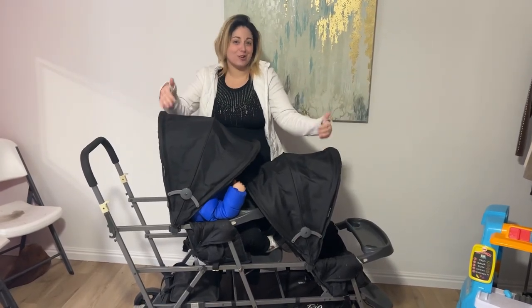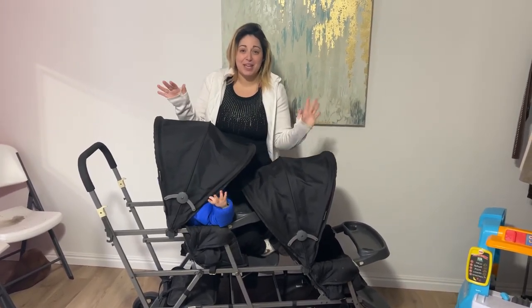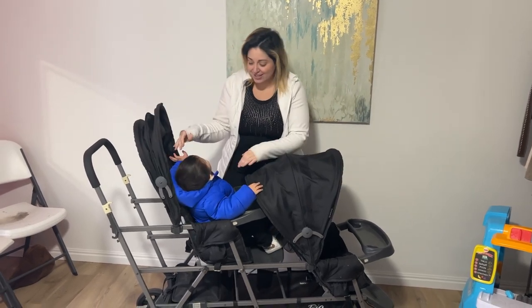If you have three kids, this is the stroller for you. This is the Juvie Big Caboose stroller. Just check this thing out — it's got so much room.